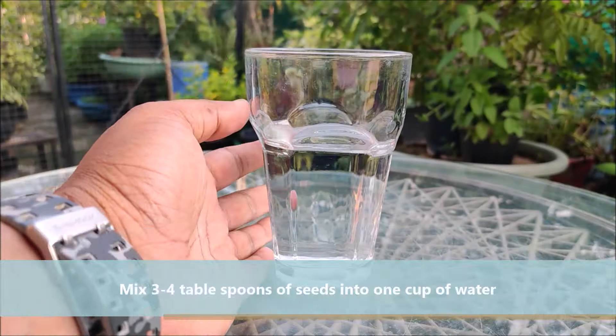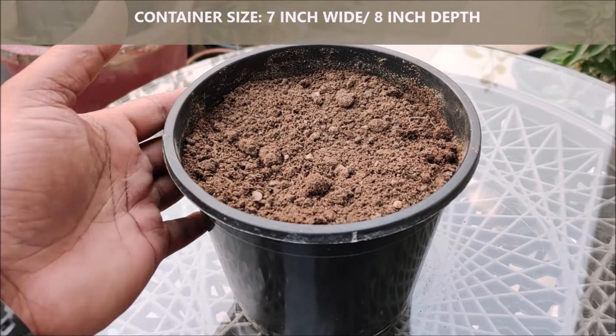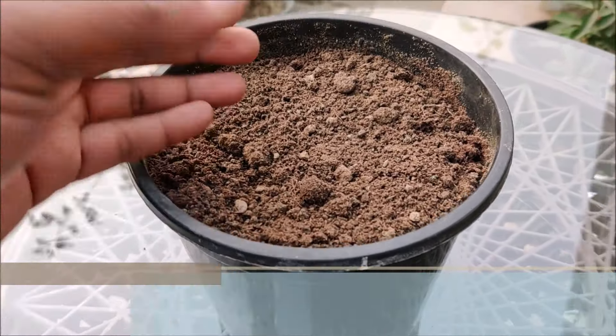Take a small container with some drainage holes at the bottom and fill it with the soil mix. Cactus mix is a good growing medium for cactus family plants. If cactus mix is not available, make your own mix with 50% garden soil, 30% cattle manure, and 20% river sand.